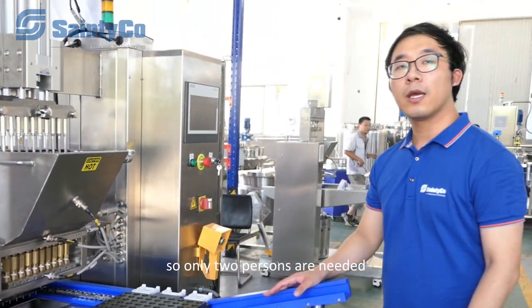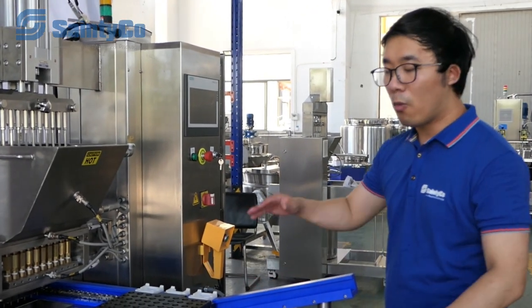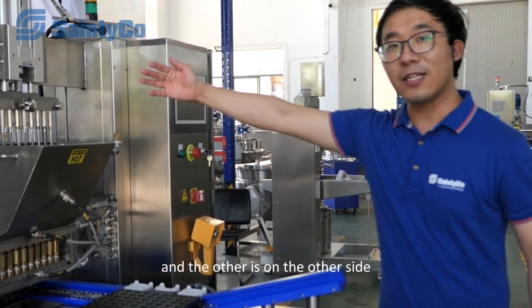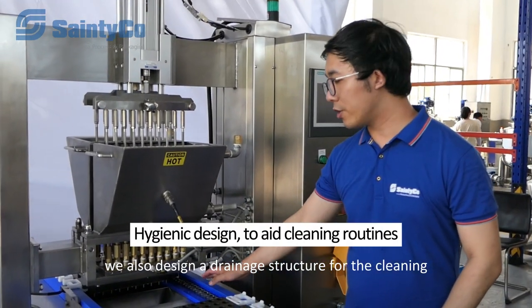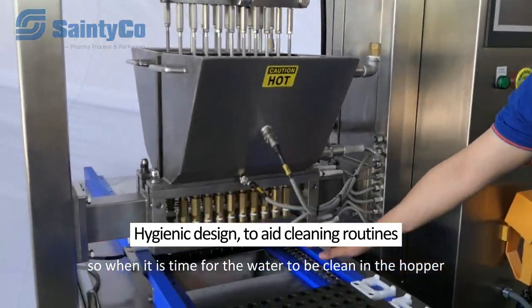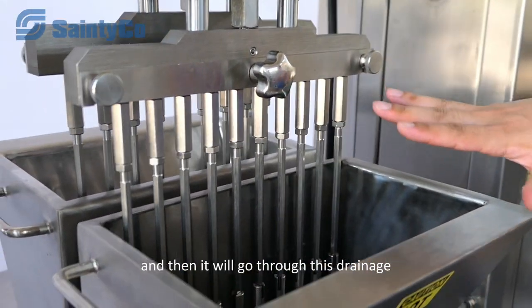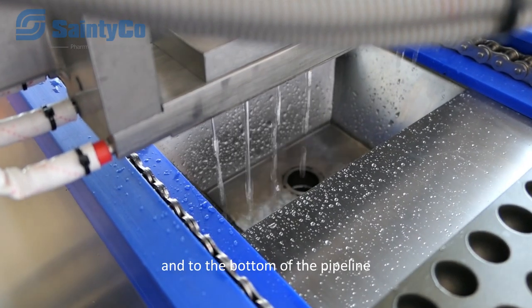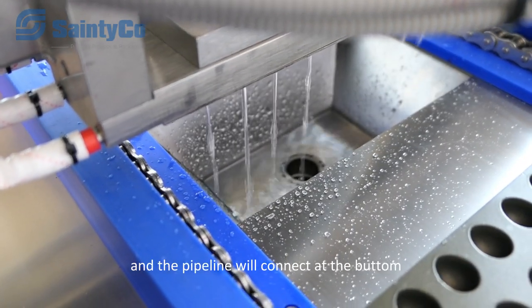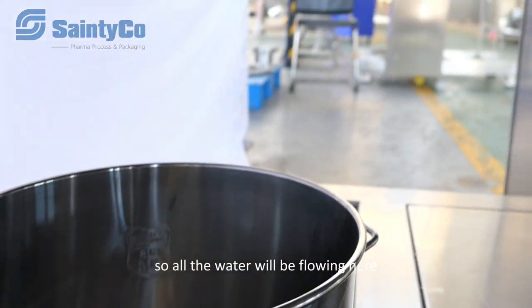Only two people are needed to operate this machine — one to load the mold on one side and the other to take out the mold on the other side. We also designed a drainage structure for cleaning. When it's time to clean the hopper, water will flow through this drainage to the bottom pipeline, and all the water will collect and flow out from there.